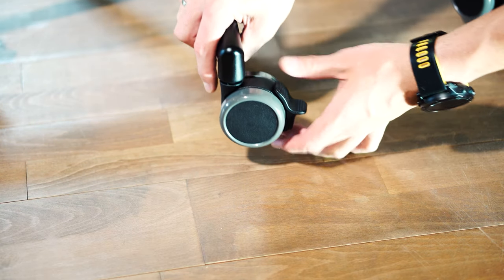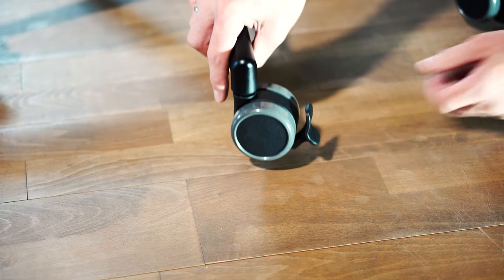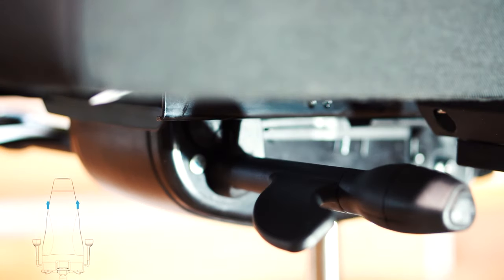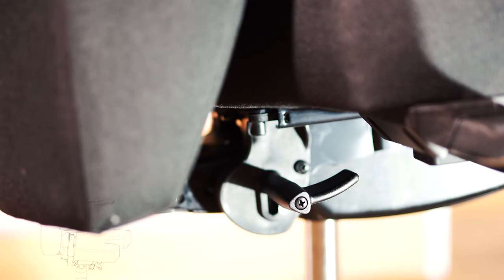Thanks to the materials used and the high quality of workmanship, the MonsterTech MFC is definitely in the upper class of gaming chairs. In addition to the cutout for the stick, the braked version has some exciting additional features, which we will now discuss.